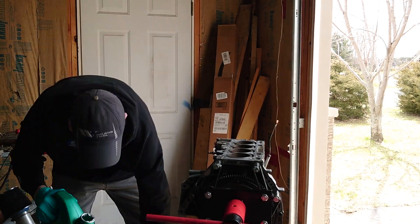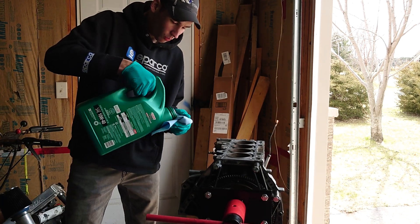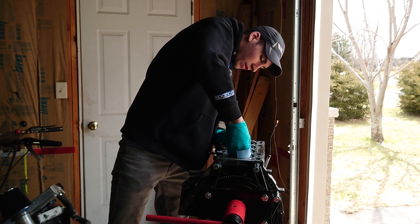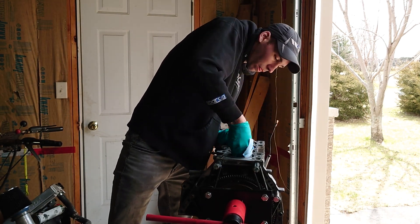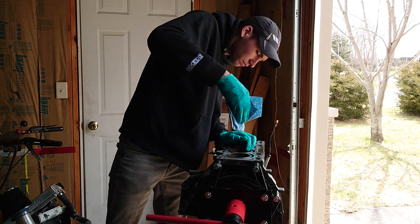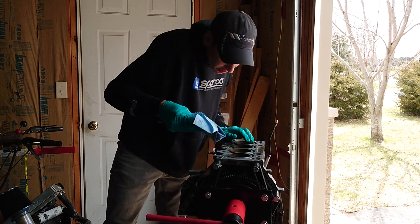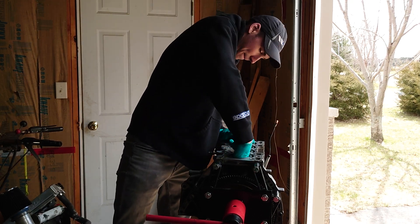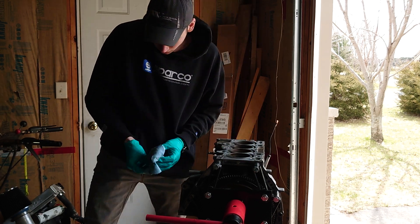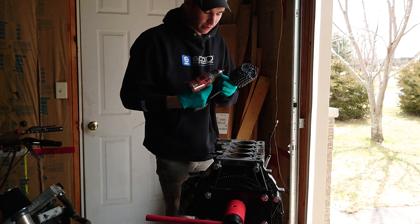Take a little bit of 10W-40 oil here, get the rag nice and wet and oily, and just lube up the cylinder. Looks nice and shiny, so chances are we're not gonna scratch the heck out of it. I'm gonna take my ball hone and my drill.